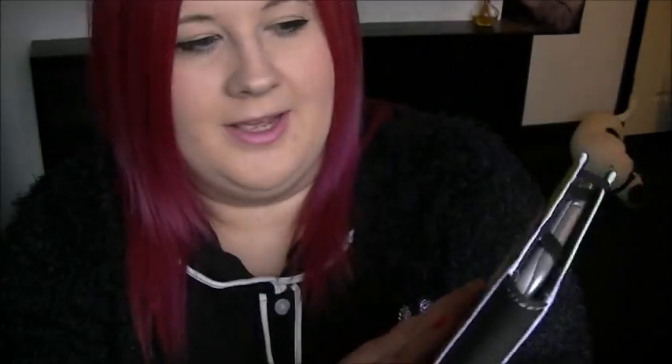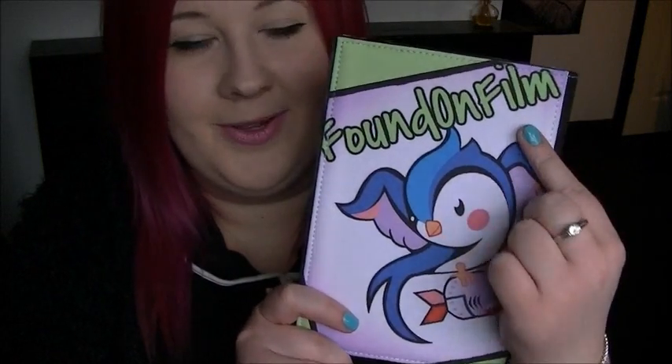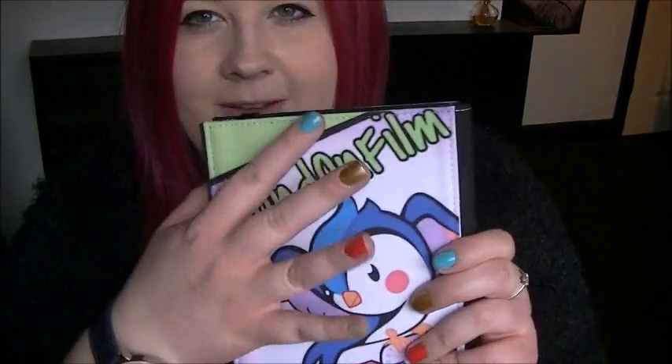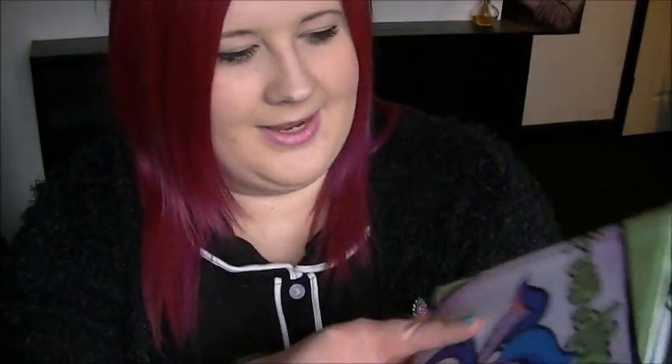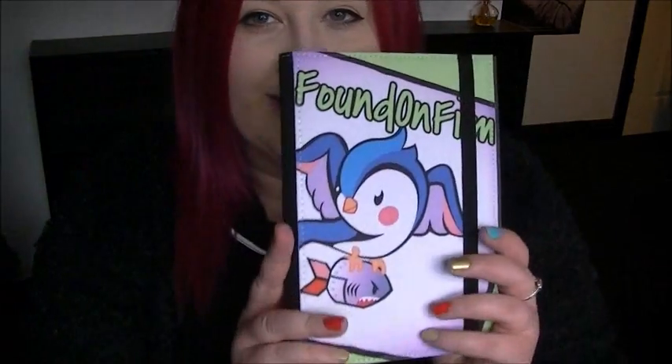I went for this design — probably a bit better from the back as you can see. It's a sort of quirky design that says 'Found on Film' with this lime green, pink, and white design. There are two options: you can design your own, or there are some pre-designed ones on the website. Obviously I went for the design-your-own option.